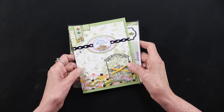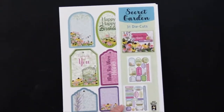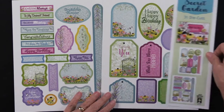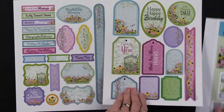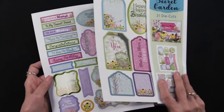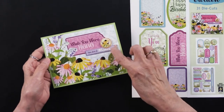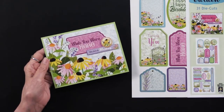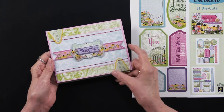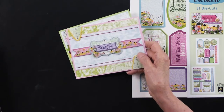We also have die cuts — 31 of them in the package on two different sheets. You can see them on the cover; they're all die cut for you and they pop out quite easily using the artwork from the paper pack. Here's a way you could use them — this project has three die cuts on the papers and it works beautifully. Here's another card using the solid cardstock as well as the die cuts and the papers to coordinate.